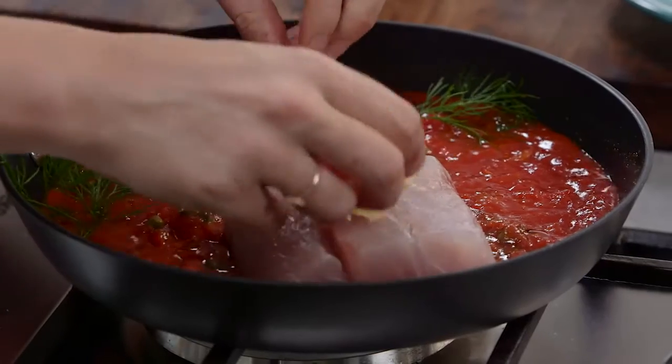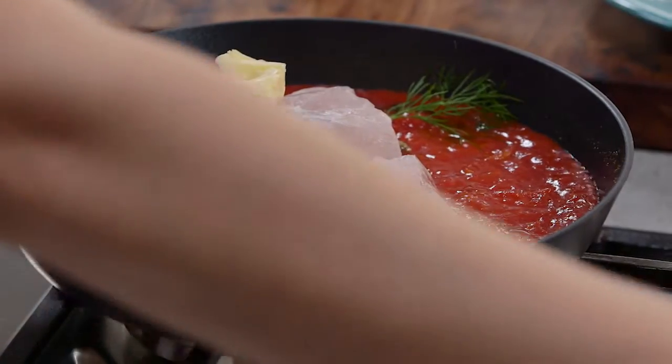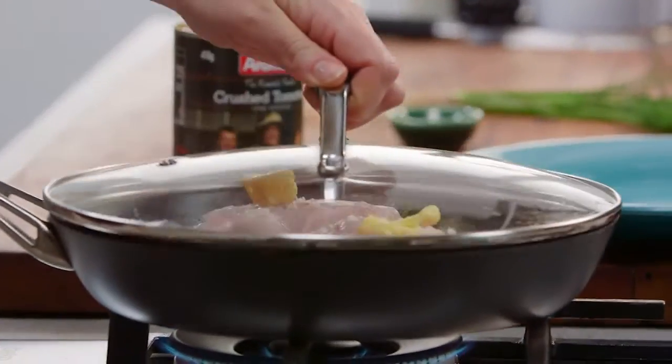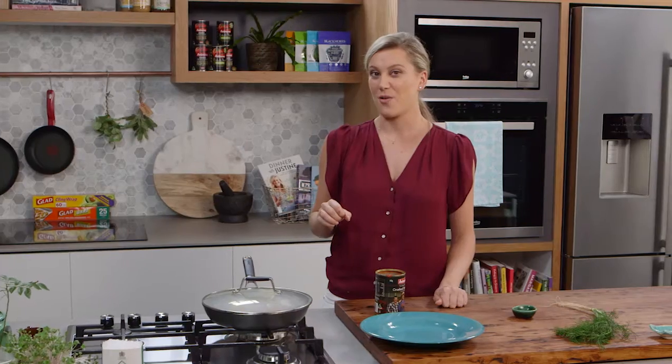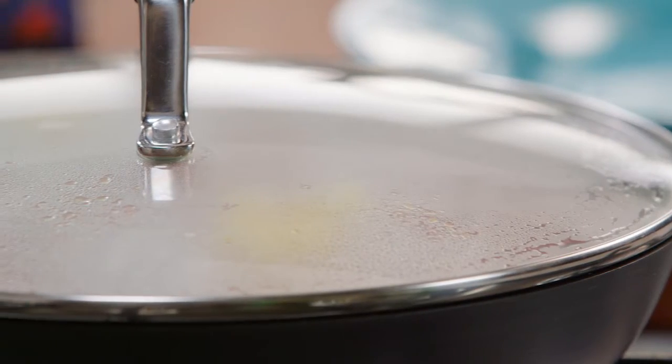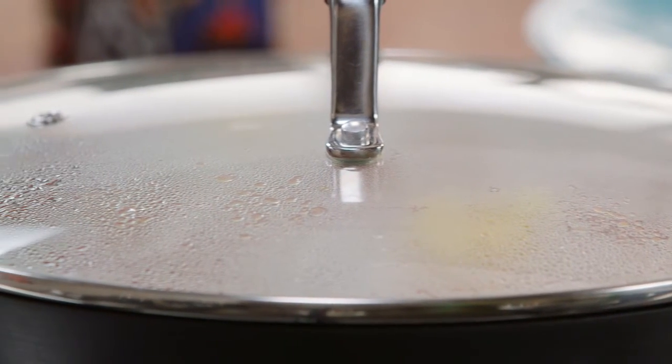A few knobs of butter on top, a little pinch of salt on the fish. And now a lid goes on so it can steam very gently in this tomato sauce for about five to six minutes. And that's it, it's as simple as that. There's so much flavour going on in this one little pan.